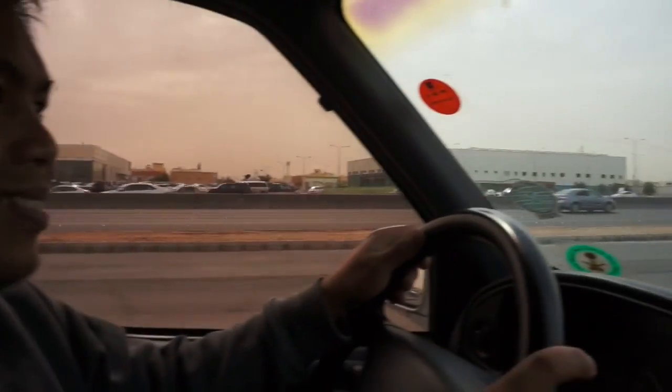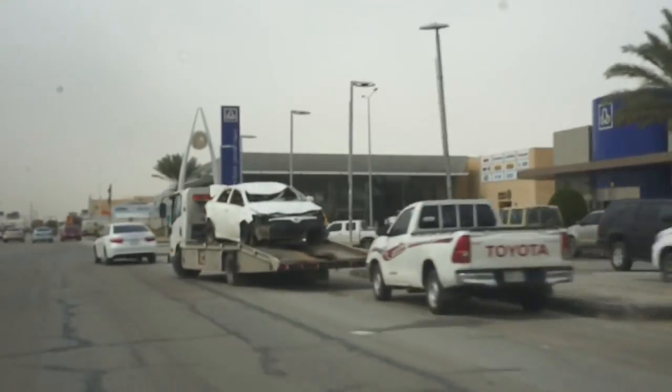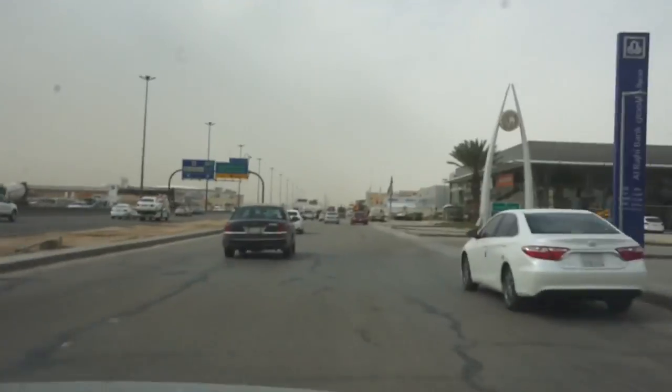We're on our way to pick up the M3. Oh, look at that — drive safe people, drive safe.